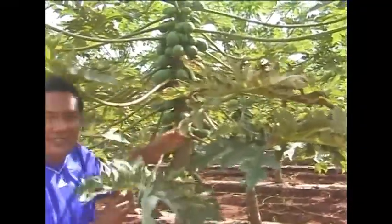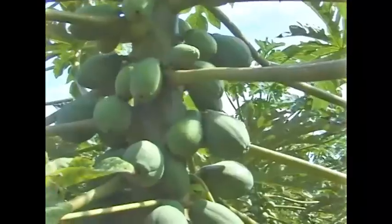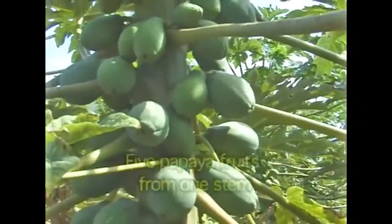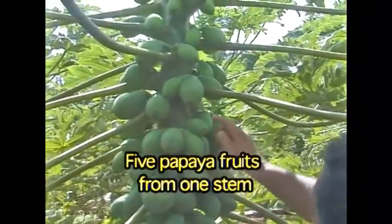Some of them you get three coming out, some of them down there you get five coming out. It's unheard of — five coming out of one stem like that. Oh my gosh — look: one, two, three, four, five. Yeah, five!